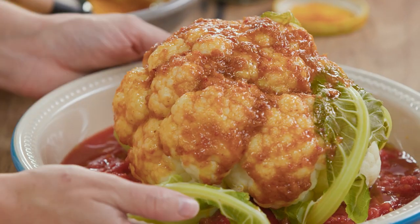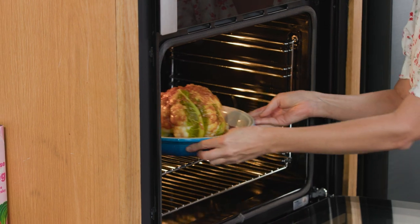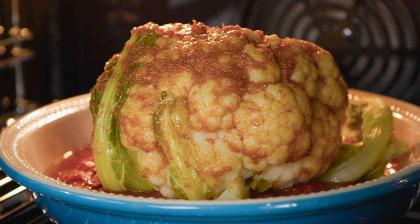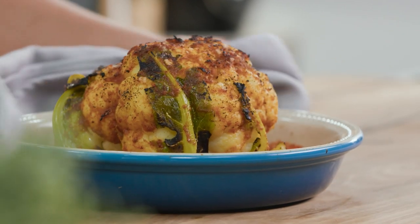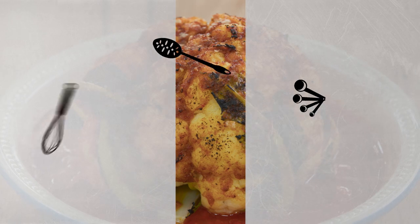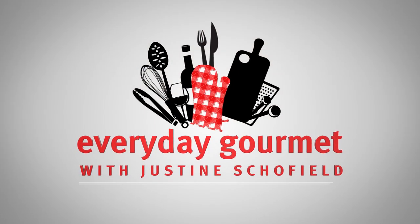For me, this is a beautiful side dish, or it's just perfect for your next spice night at home. I'll see you next time.